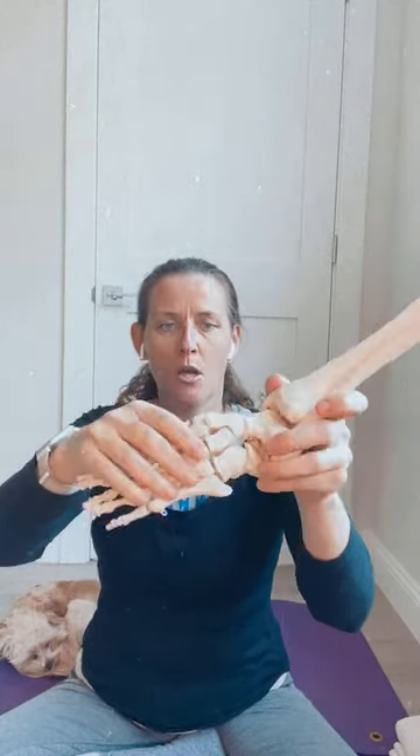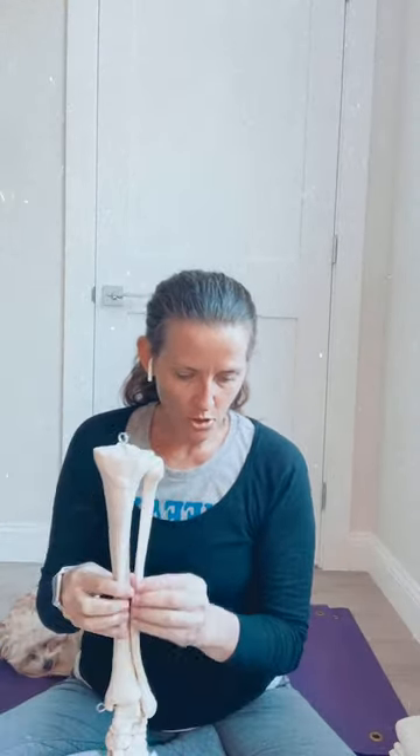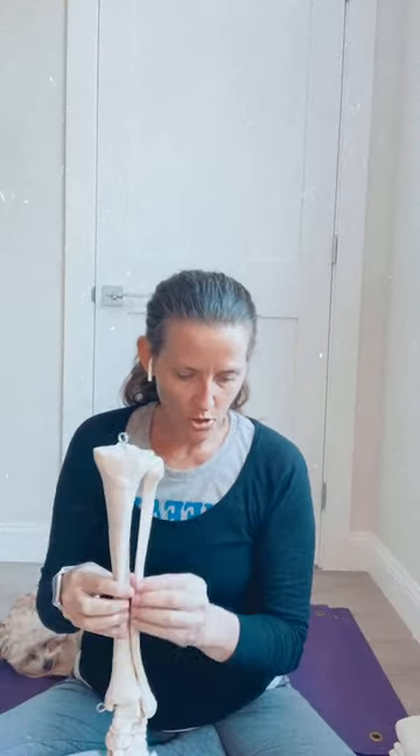Here's the tibia — the large bone in your shin. And the little guy on the outside is your fibula. The fibula attaches to the outside of your knee — that little knob you can feel — and then it attaches down to your ankle. Your ankle bone is actually separate from the fibula — interesting!